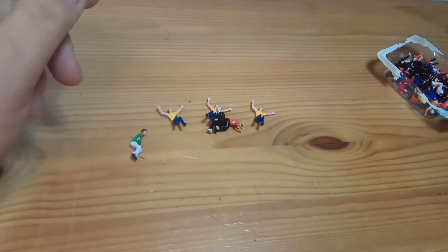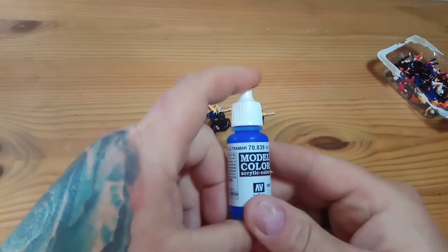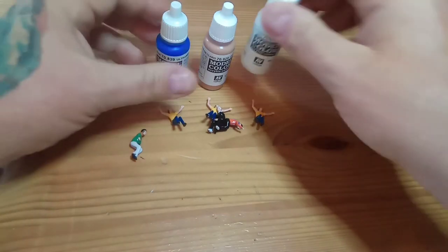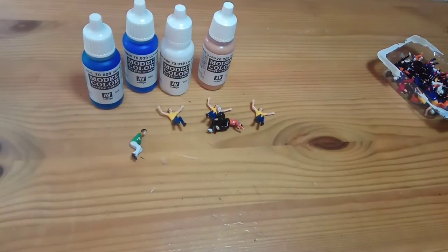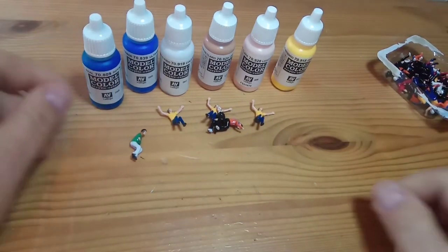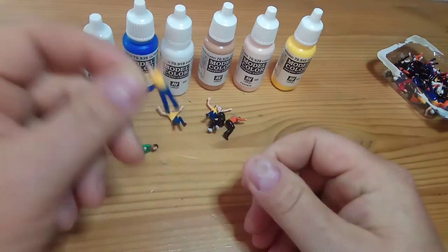I had a look on some of the Subbuteo groups at what paints people were using and eventually came up with these ones. I can't remember exactly where I got them all from — I think just off eBay. Got a few different colors: skin tone, blue and white obviously, a couple of blues for variation in colors over the years, another skin tone, and yellow, because some of our favorite away kits are in yellow.